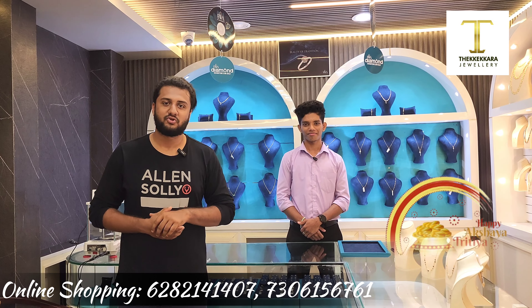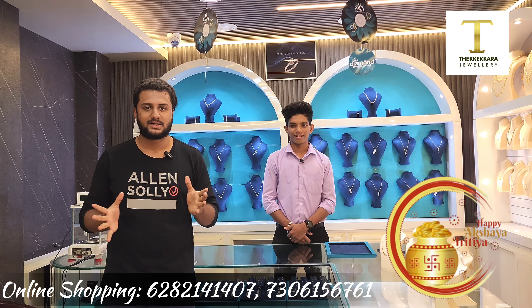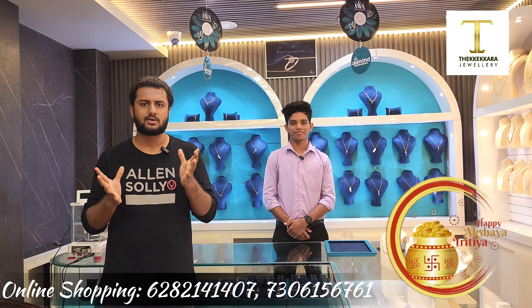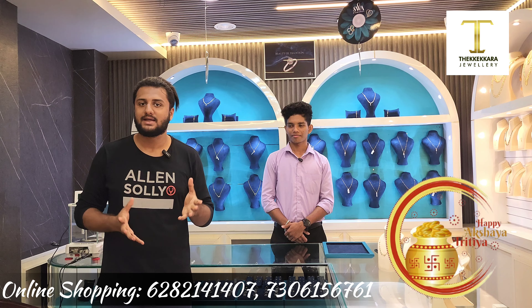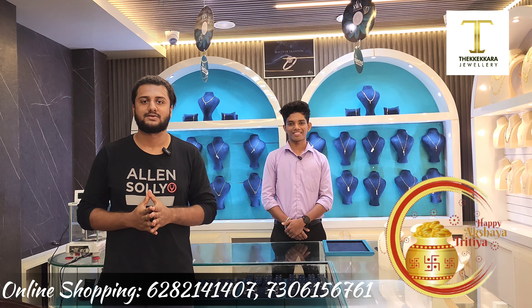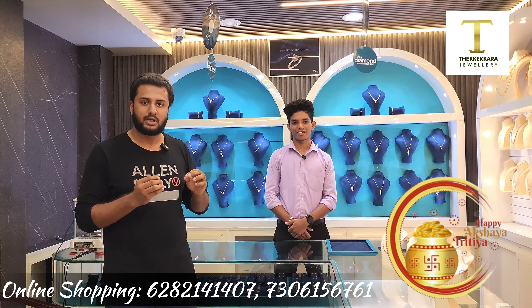Hello friends, this is a video about light weight jewelry. I'll tell you all about it. You said you don't have any light weight, but you should always have some light weight or you should always have to add a diamond.